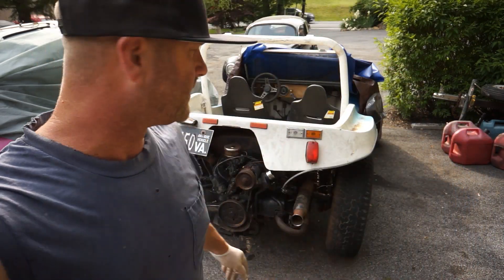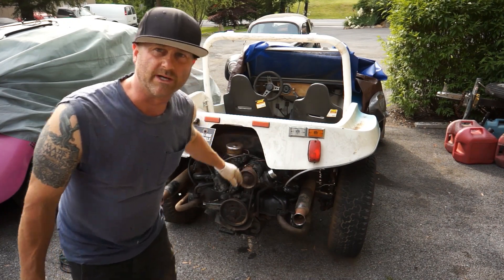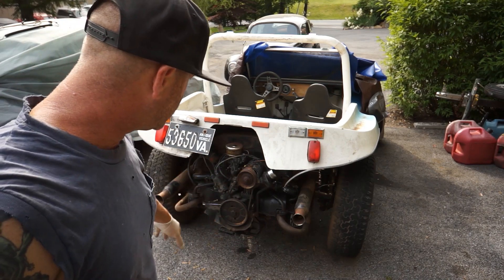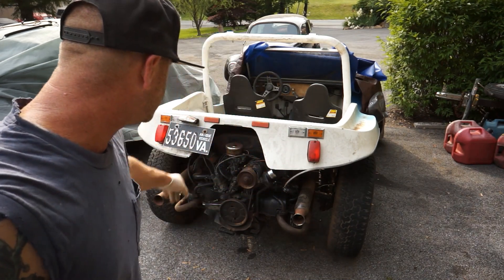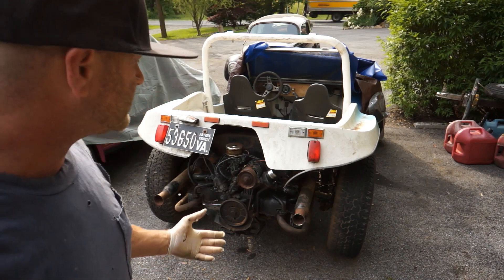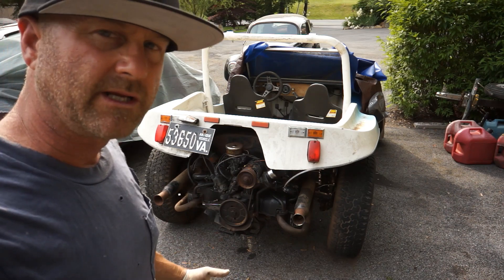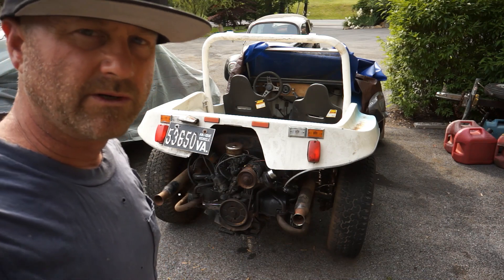Today we're just going to look into the carburetor system. It's a little tiny one-barrel, probably like a 28-something, maybe 1300cc. I think this was originally a single port, but looking at it now it does have dual ports coming in. I'm not really sure what year it is — I think it's like a 60-something, maybe a '63. We'll figure that out, but first and foremost let's just get it running.